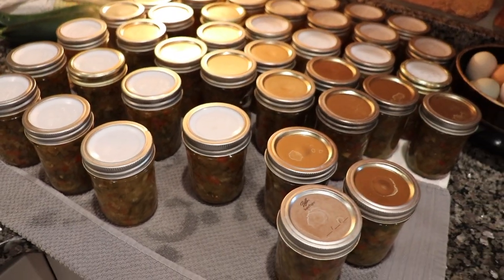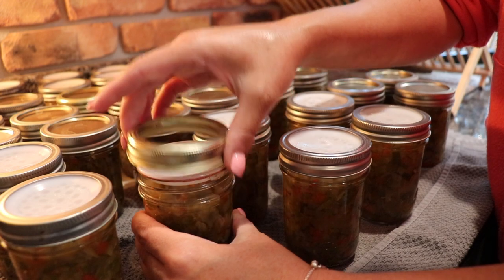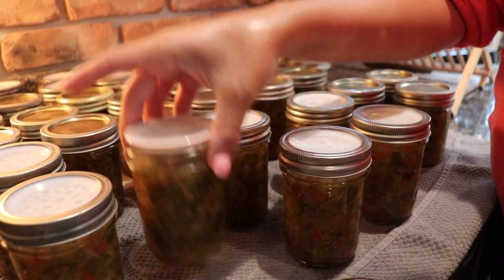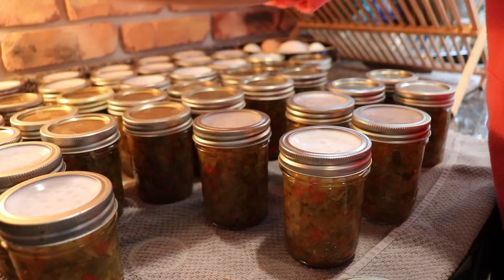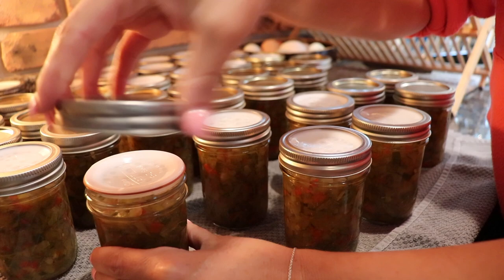If you're doing a single batch of this recipe with pint jars, you're going to get about six pints of cucumber relish. Since I tripled this recipe and used half pint jars, I ended up with 41 jars of cucumber relish today!